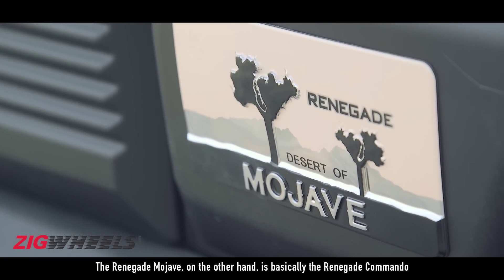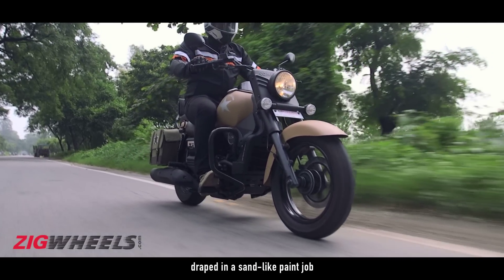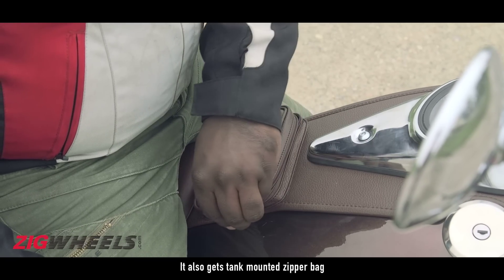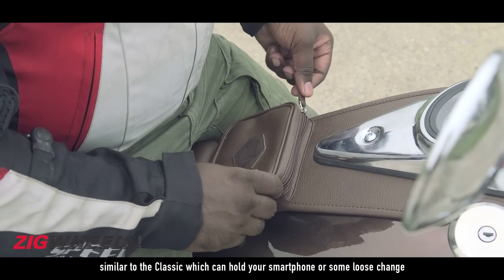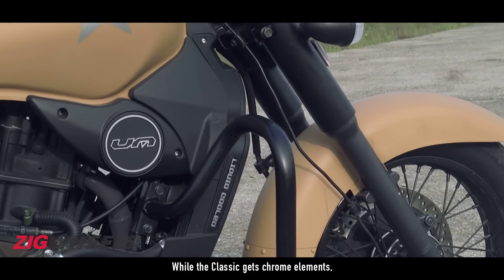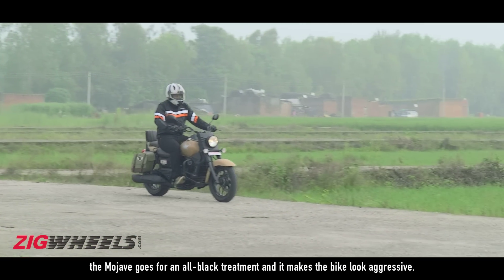The Renegade Mojave on the other hand is basically the Renegade Commando draped in a sand-like paint job, similar to the one found on the Royal Enfield Classic Desert Storm. It also gets a tank-mounted zipper bag similar to the Classic, which can hold your smartphone or some loose change, and the saddleback gets an olive green finish. While the Classic gets chrome elements, the Mojave goes for an all-black treatment and it makes the bike look aggressive.